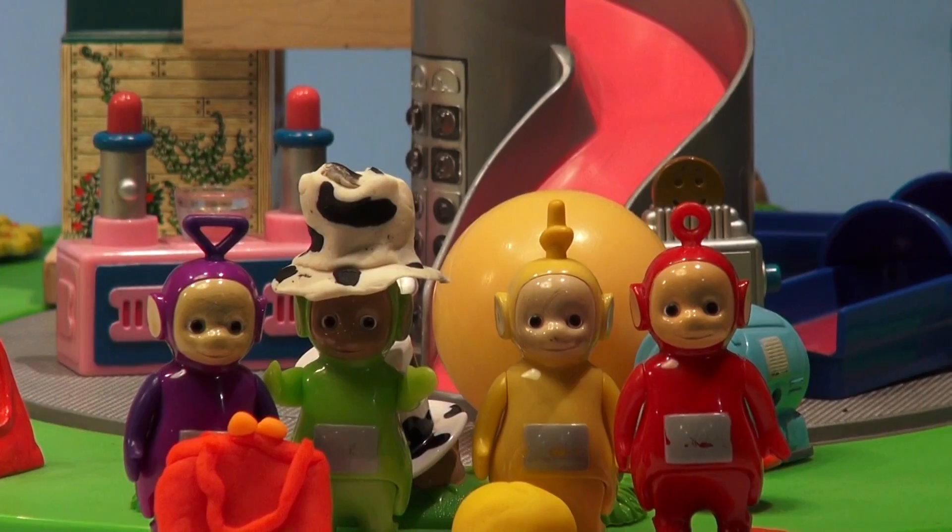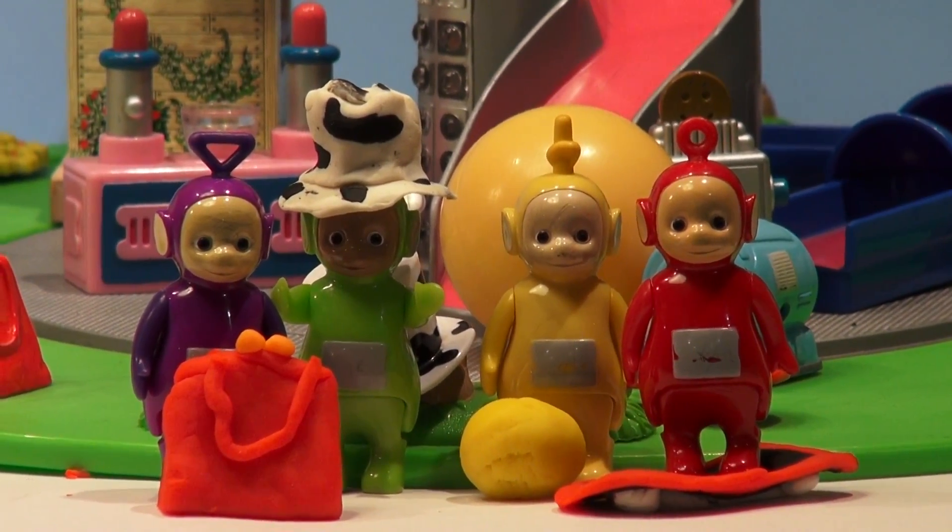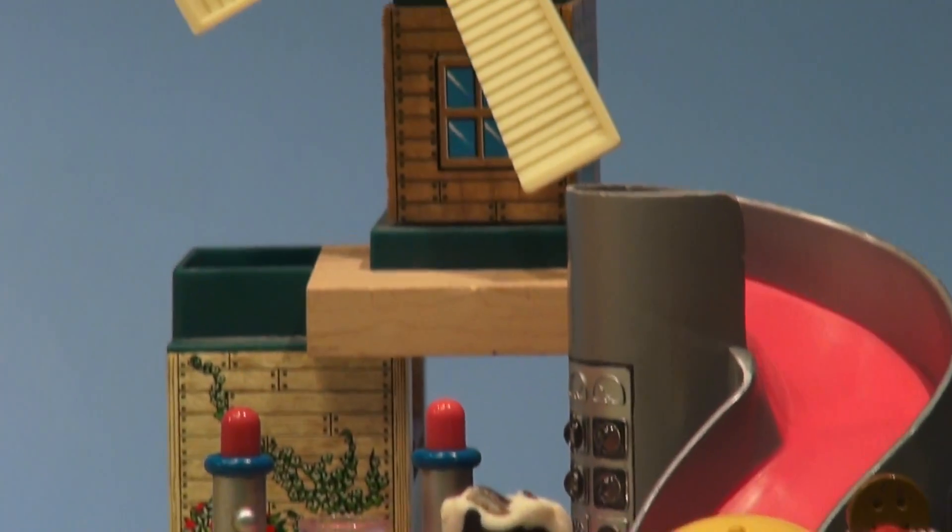So there you have it guys: Tinky Winky's bag, Dipsy's hat, Lala's ball, and Poe's scooter — all made of Play-Doh. Thanks for watching, please come back and watch more videos.